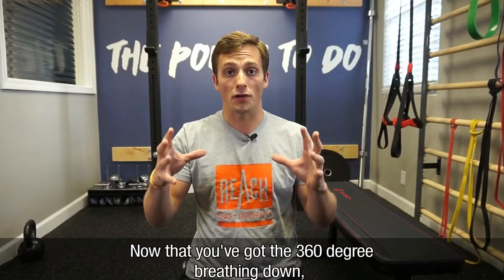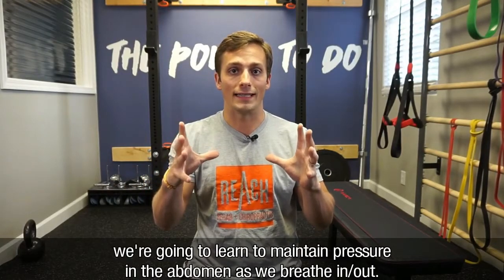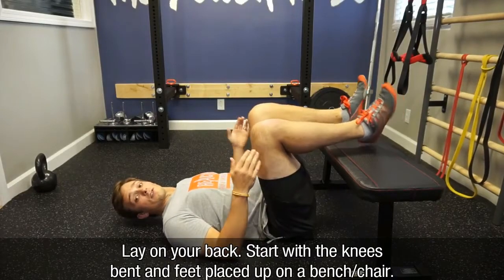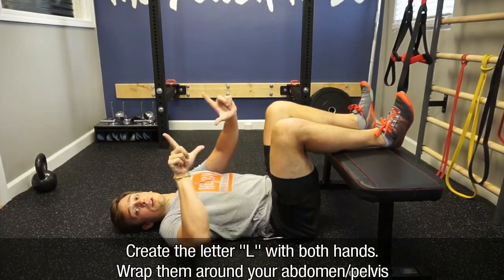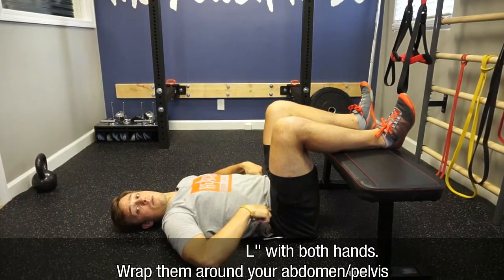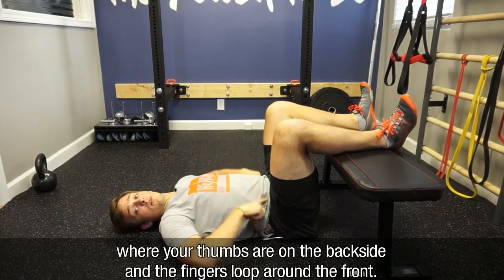Now that you've got the 360-degree breathing down, we're going to learn how to maintain pressure in the abdomen as we breathe in and breathe out. We'll lay on the back, start with the knees bent, and then feet placed up onto a bench. You're going to create the letter L with both hands and wrap this around your abdomen, around the pelvis, where your thumbs are in the backside and the fingers are looped around the front.